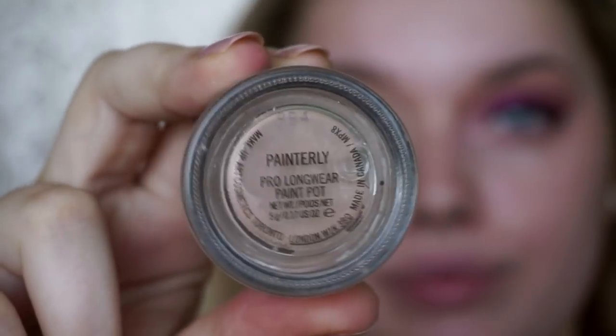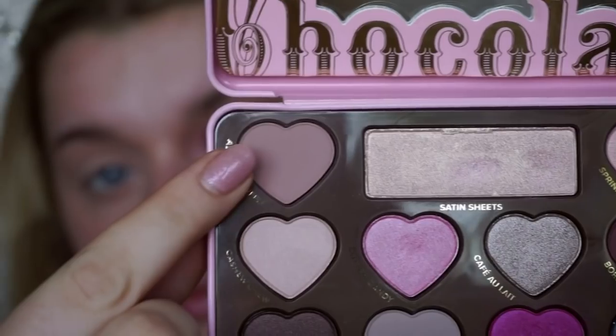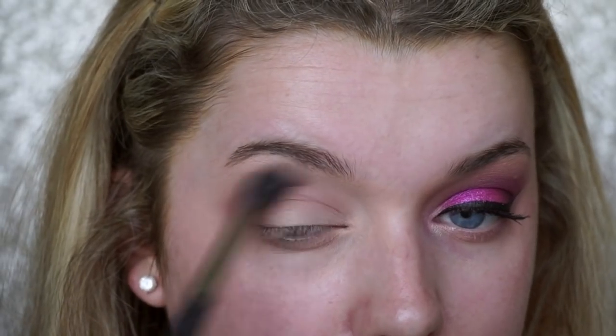Starting off on a completely fresh face, I'm getting my hair out of the way and going straight on to the eyes. To prime our eyes we're using the MAC Painterly Paint Pot, then going in with the Too Faced Bon Bon Chocolate palette, taking a light brown colour to start off our transition from light to dark. I'm using my MAC 224, my all-time favourite transition blending brush, as well as my Sigma E40, and just blending that into my socket.